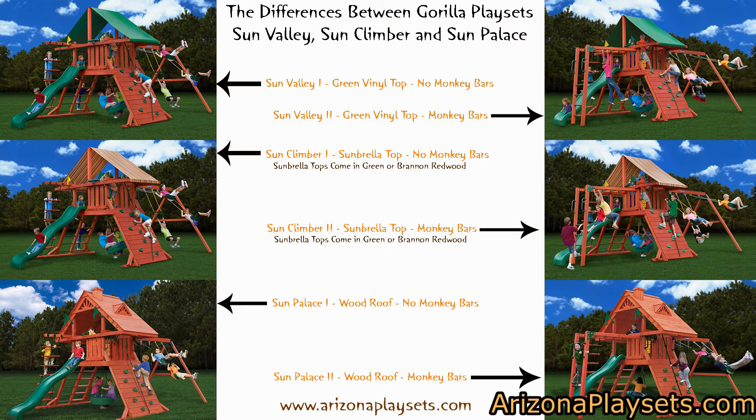The second difference — the difference in the name of the set, Sun Valley or Sun Climber — refers to the type of roof or top the set comes with. The Sun Valley series comes with a green vinyl top. The Sun Climber series comes with a Sunbrella top, either in green or Brandon Redwood color. The Sun Palace series comes with a wood roof. If you'd like a more in-depth explanation of the pros and cons between these different types of tops and roofs, please see the article linked below in the description.